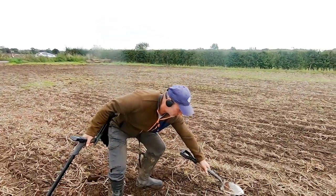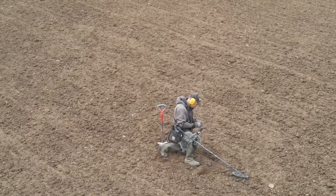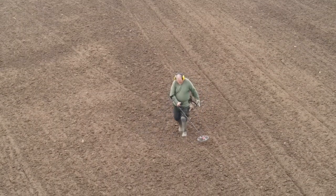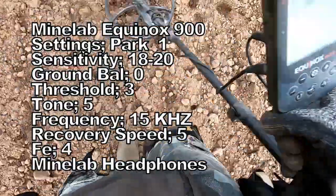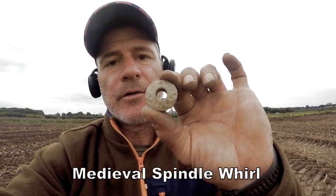Last year the stubble was up here and I'm looking forward to finding some hammered. Just found this medieval spindle whorl, and if you can see it has a nice little design on it.